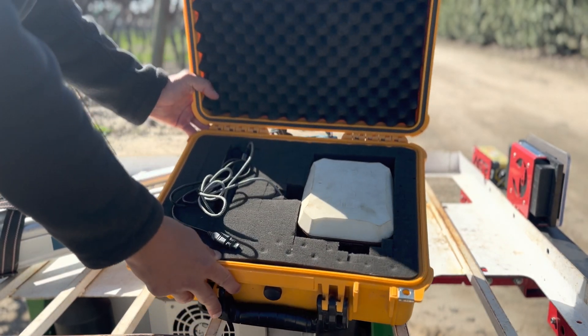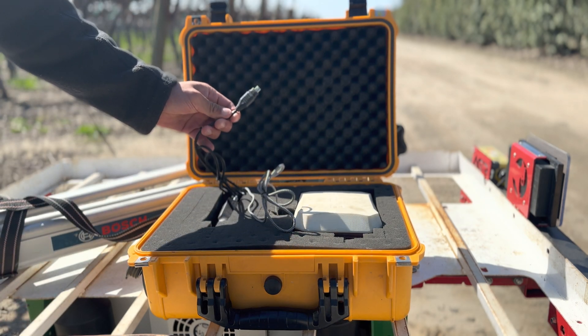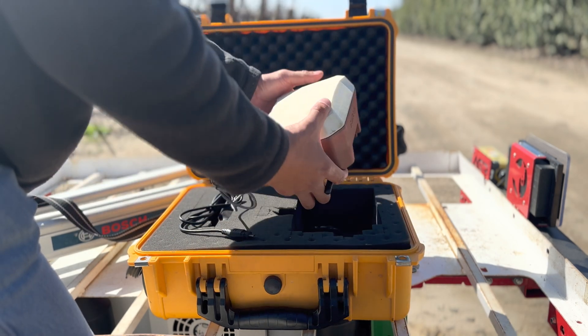When we open up the box, you can see what comes inside. You're given two USB-C cables: one to charge it every single day — that's already plugged in — and one that's waterproof in case you wanted to mount it permanently. Mounting it permanently will be covered in a separate video.